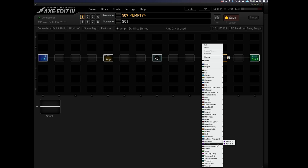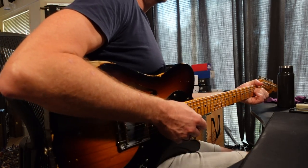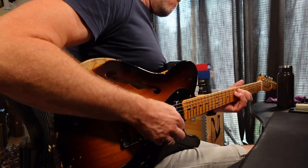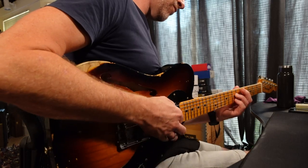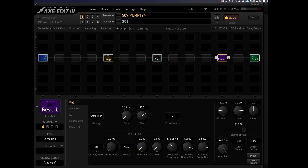So we've got an amp and a cab. At the end I'm going to put a reverb. Let's choose a large hall. Now, something I will say — the reverbs and the delays in the Axe FX are absolutely off the chart, definitely the best quality effects I've heard in a modeler. So here's the reverb. That's a little bit too much, let's bring that down to about two seconds, and maybe just give it a tiny bit of pre-delay.